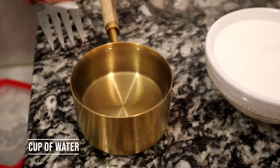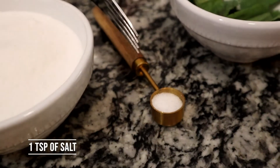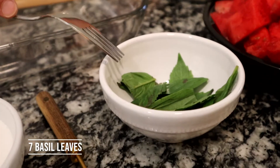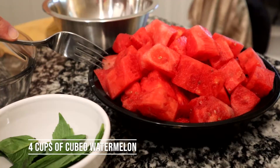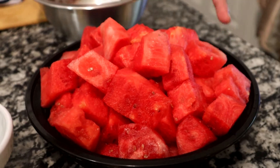Today you will need a cup of water, a cup of granulated sugar, a teaspoon of salt, seven basil leaves, and four cups of cubed watermelon. Start off by sticking the watermelon in the blender to get it liquefied, and then I'm going to strain it.